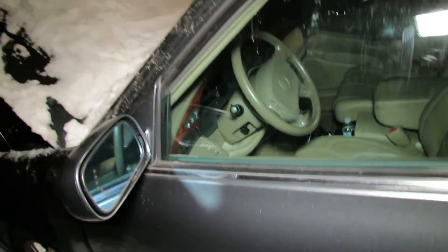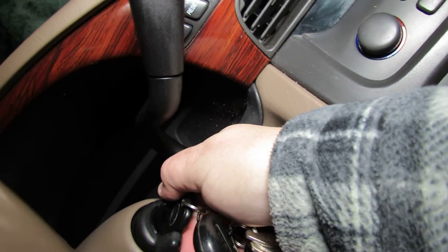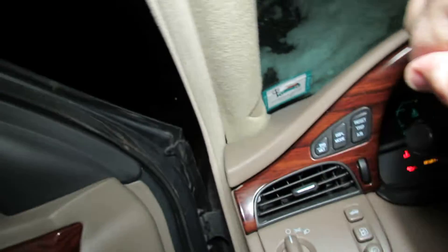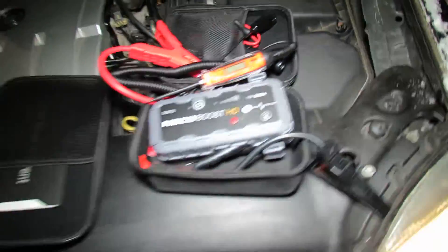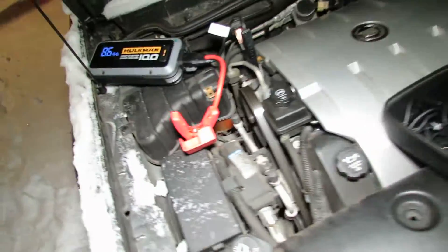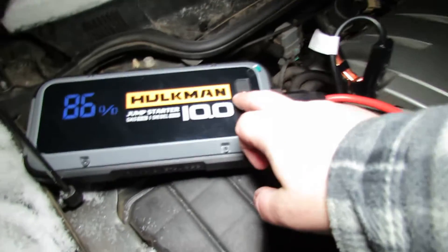That's the whole object of these jump starters, and the light looks like it's on actually. The car started right up! The GB70 didn't quite have enough power to do it, but the Hulkman 10.0 had enough power.